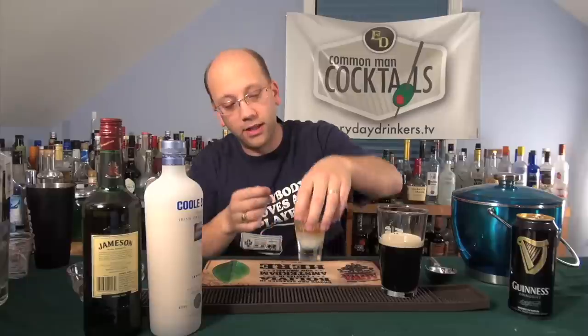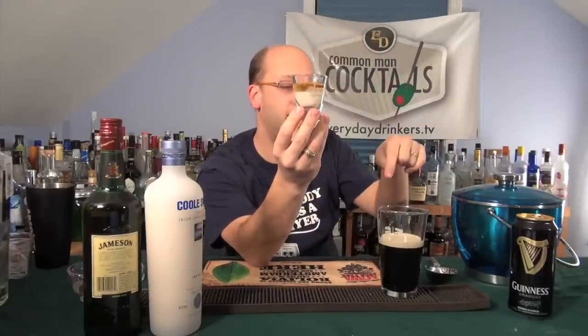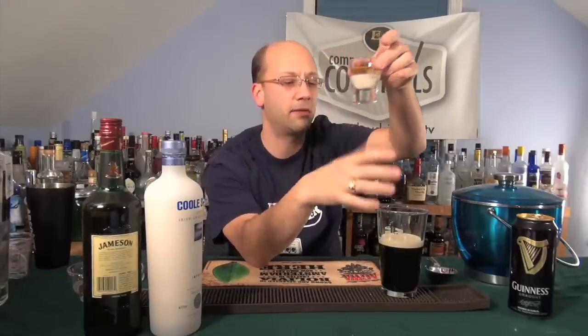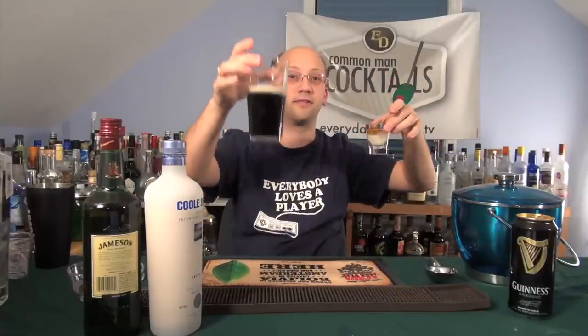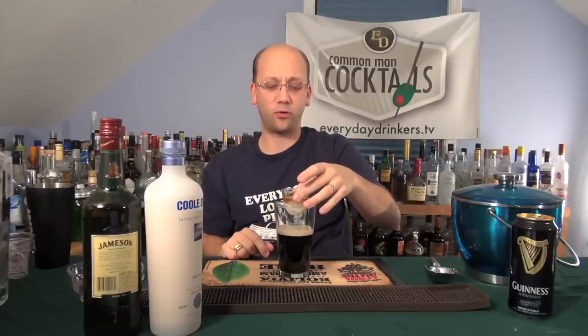So, now we have our layered shooter, one on top of the other. We're going to dump that in here — a little messy, maybe make a mess — but look, it's already settled to exactly how we want it. Then we have to chug this. I don't know how much of that I could do — I just ate dinner, I'm kind of full. So I'm going to get a good tasting. Ready? I don't want to make too much of a mess, I've got to record four more shows. Boom! Now drink.